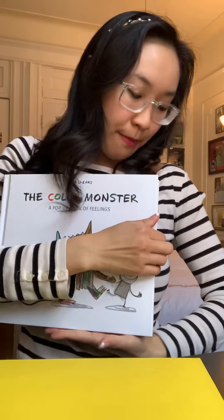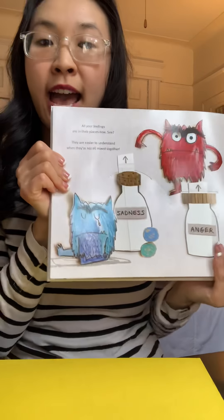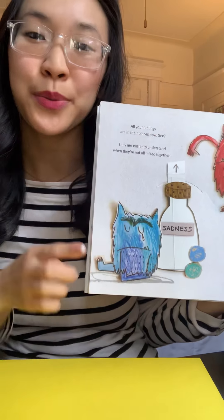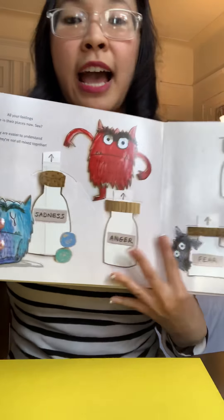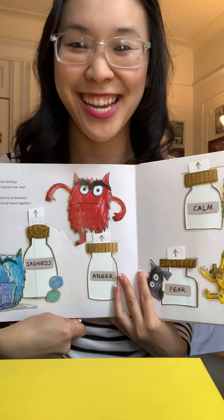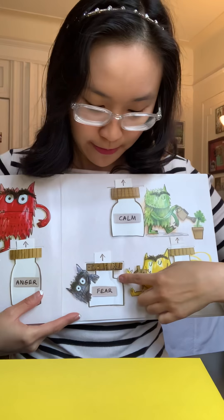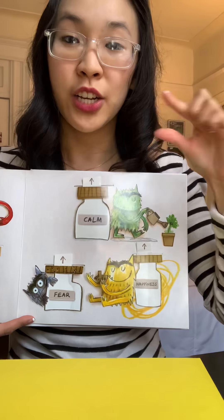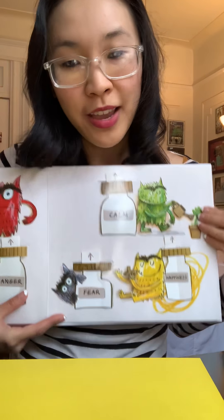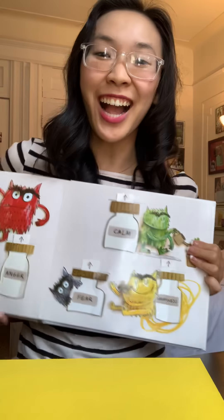So let's begin. I first picked my color paper based on the feeling from the book. The Color Monster felt a lot of feelings and they were all different colors. He had blue for sadness, red for anger, black for fear, green for calm, and finally yellow for happiness — which is the color I chose today.